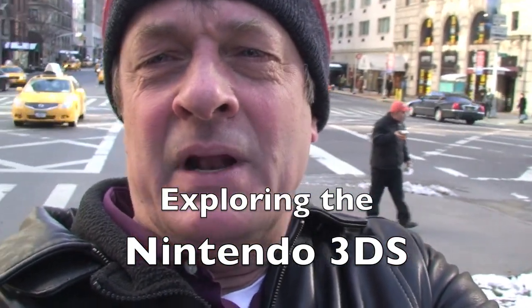Buck Leitner here in the middle of a busy street in Manhattan for you, because I'm going to go up there and I'm going to see the Nintendo 3DS. Stay tuned.